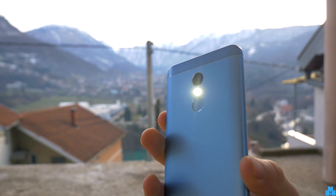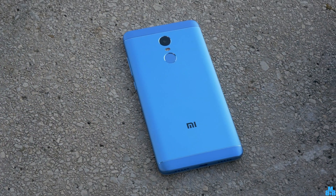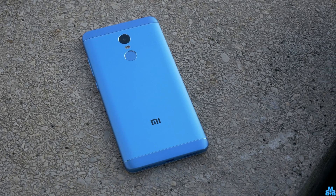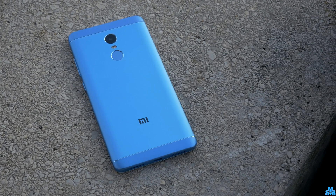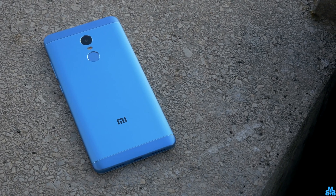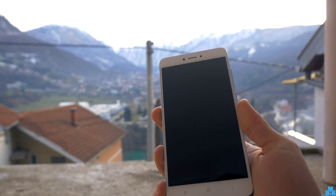Xiaomi Note 4 and 4X features 3 different camera sensors, from Sony to Samsung and even OmniVision sensor in some versions, including the one you are looking at now. They are all pretty much the same, but there are some differences in final quality which most users won't even notice.